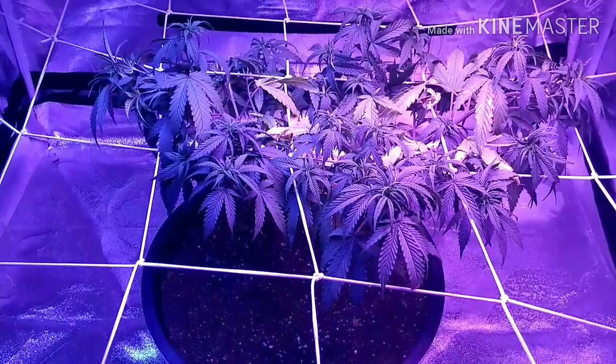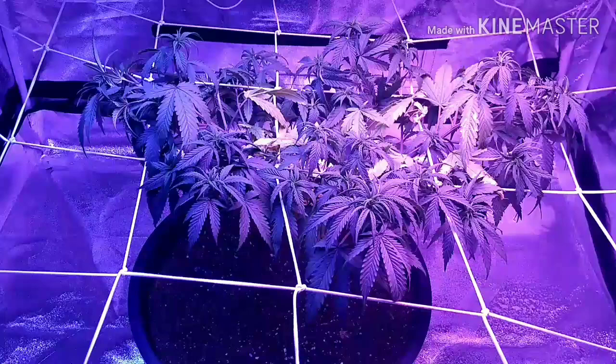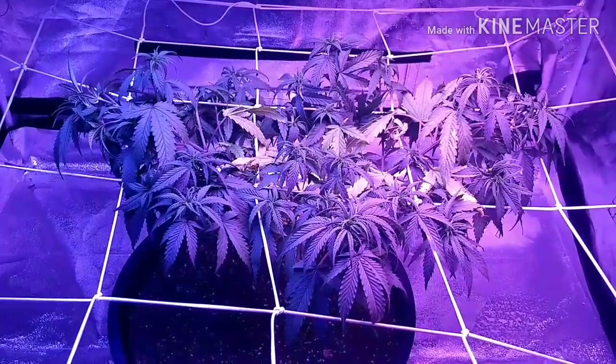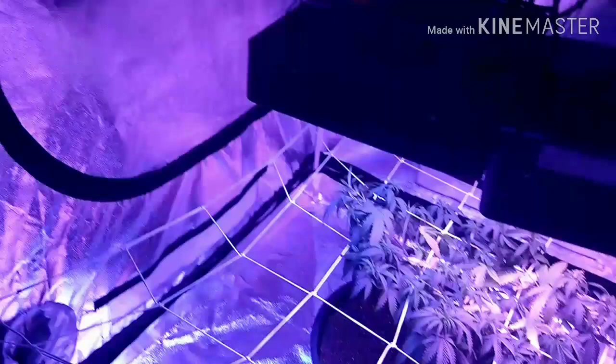Hello everybody, Wizard of Weed here giving you the rundown on phosphorus deficiencies. If you think or suspect you have a phosphorus deficiency, check your air temperature first, because if your temperatures have been too cold it can have the same effects on your cannabis plant as a phosphorus deficiency. So check into that first and make sure that you haven't been too cold.